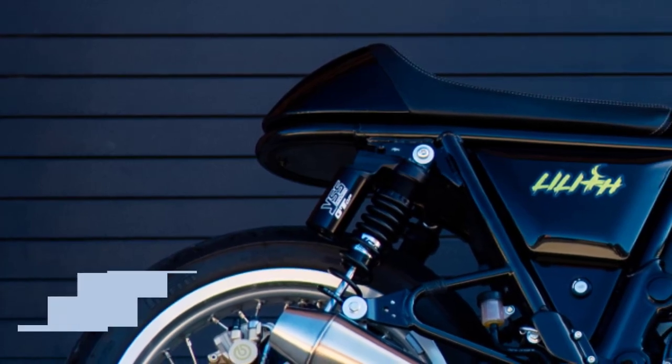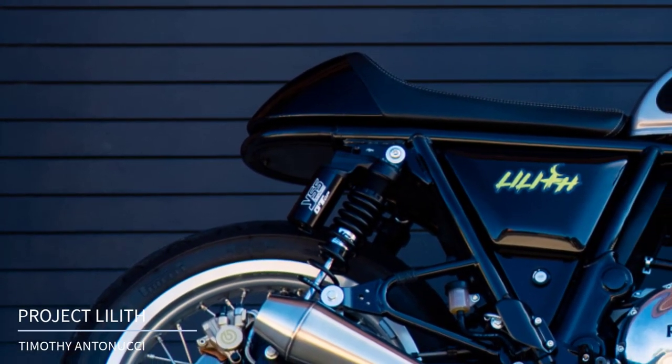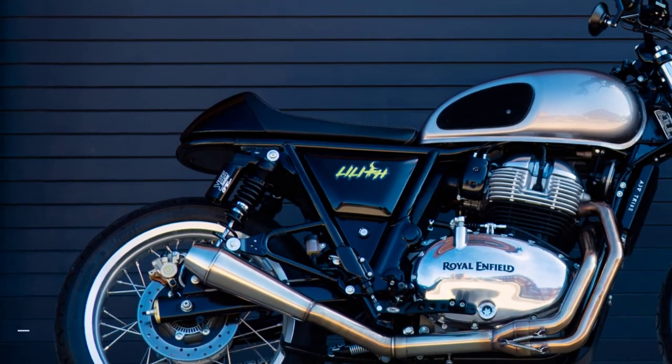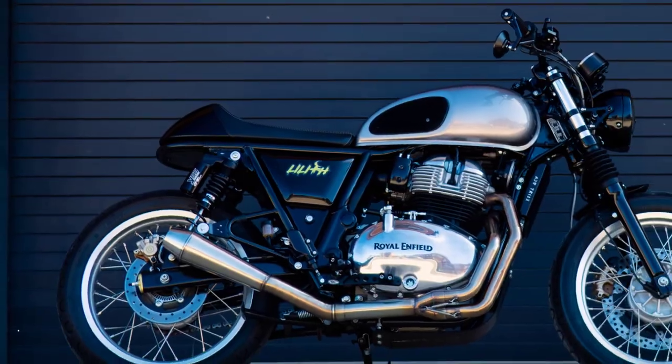I did say the list was in no particular order, but we do have to start somewhere. First up is Project Lilith — an Interceptor 650 owned by Timothy Antonucci, and what a phenomenal job he's done.